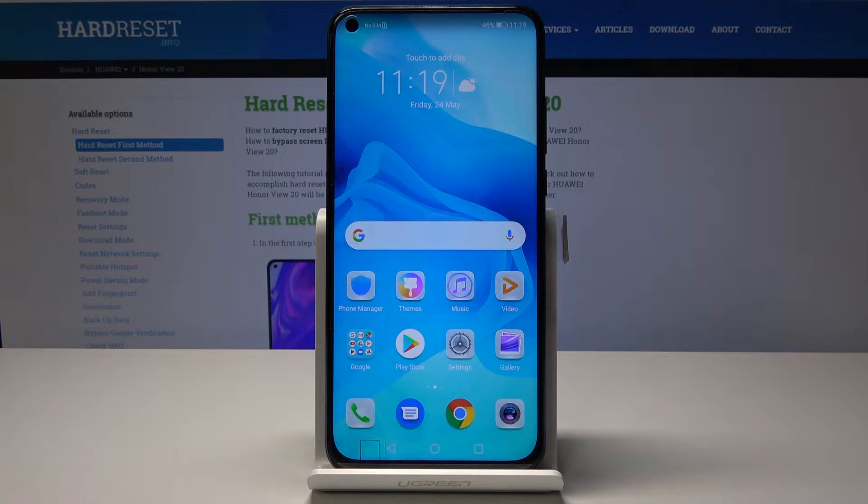Welcome, and for now it is the Honor View 20, and today I will show you how to access the recovery mode on this device.